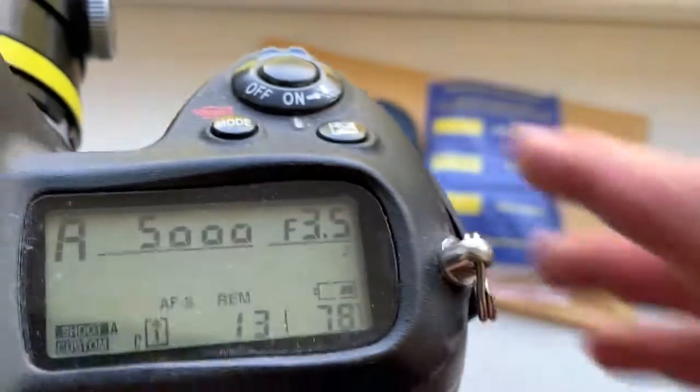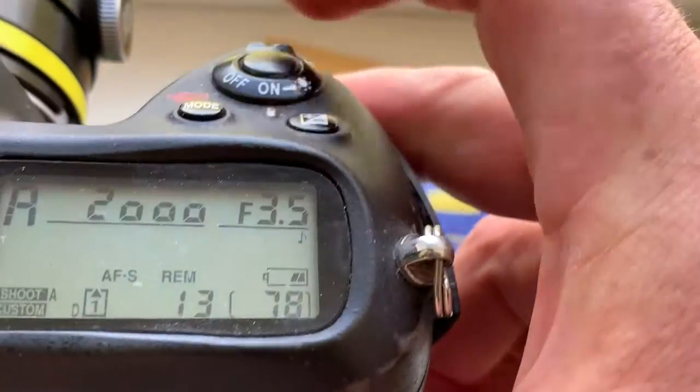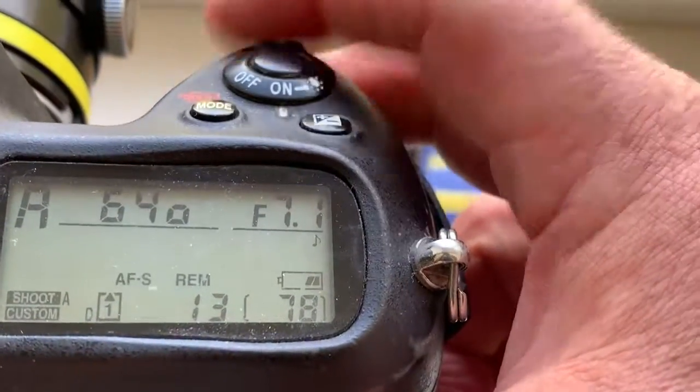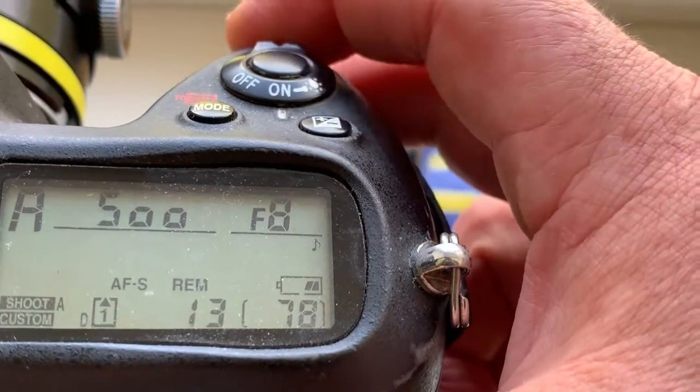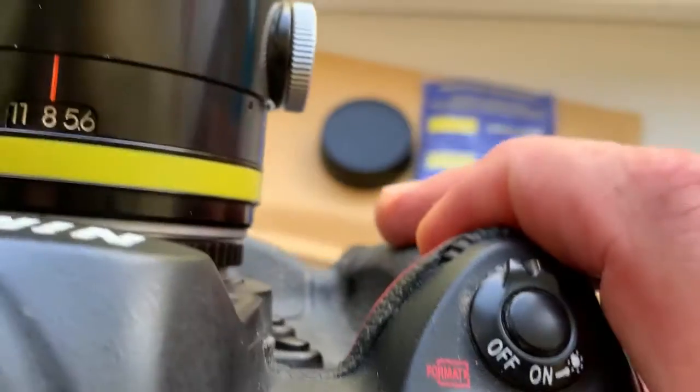In camera aperture 3.5, in lens aperture 3.5 — they match. For example, aperture 8 in camera, aperture 8 on lens — they match.